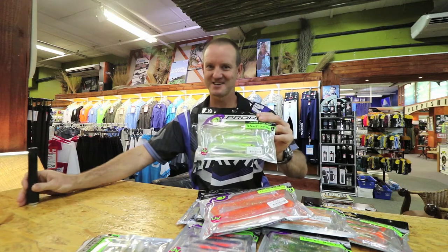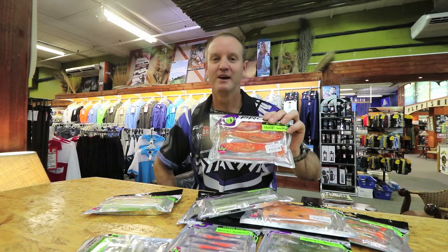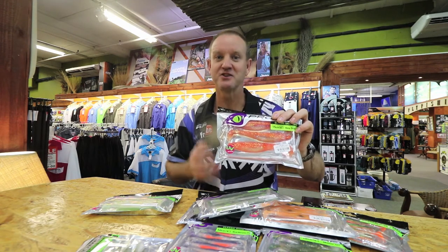There we go guys, there's the secret — it's out there. The fact that they are so soft and supple means that the fish will actually hold on to them a lot longer and you get a better hook set.